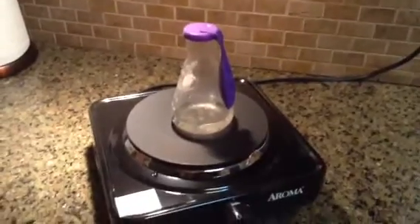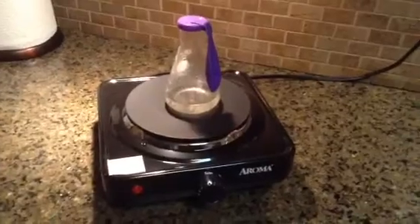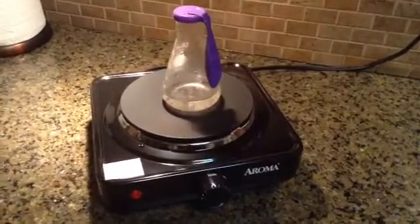Hi, this is Mrs. Andrus. I'm starting an experiment which I would like you to observe. I have a hot plate, a flask with some water in it, and a purple balloon.